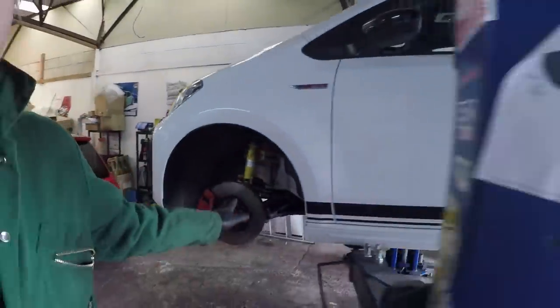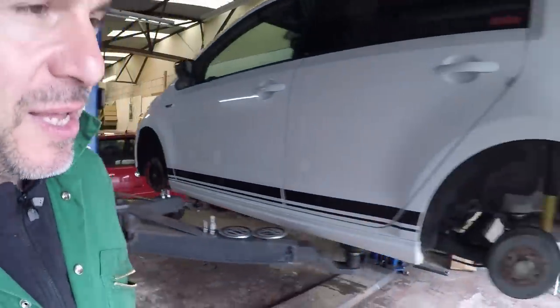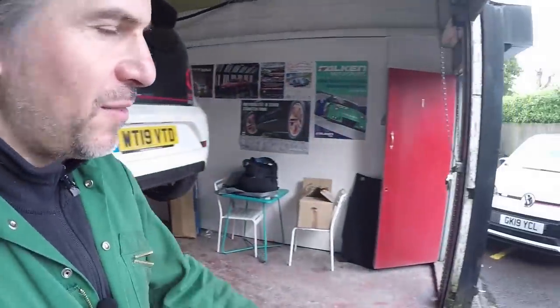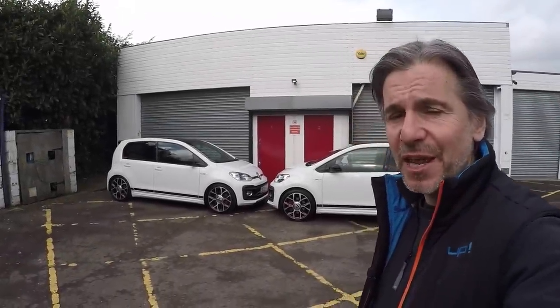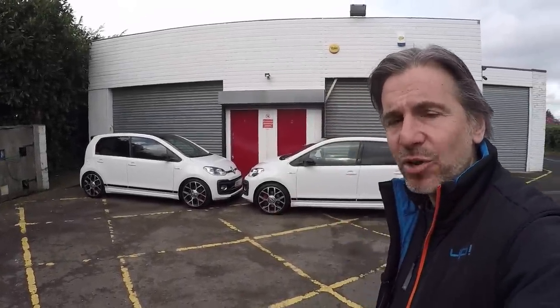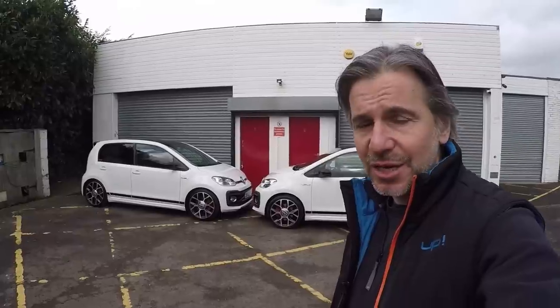We're not going to drive the Lupo GTI just yet, but we're going to drive the Bilstein UP GTI and the normal UP GTI on some brilliant local roads. Hello guys and welcome to this Volkswizard video. In today's video, for the very first time, we're going to have a look at a modified UP GTI.